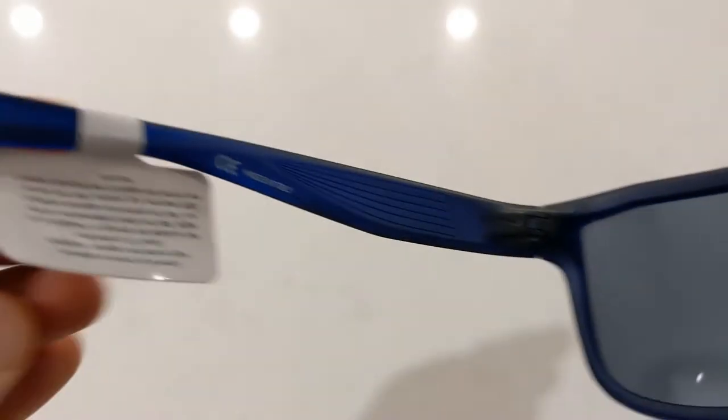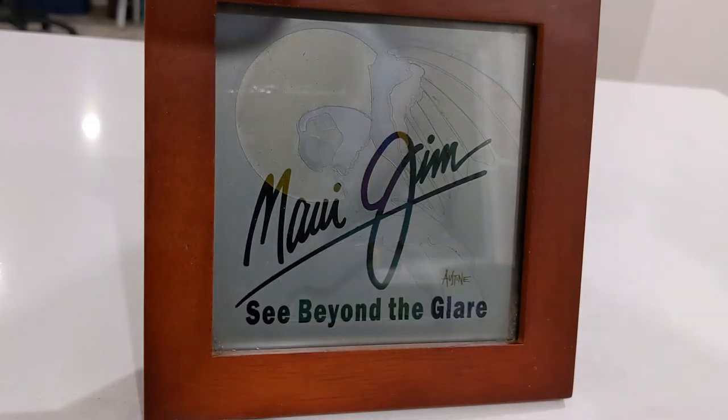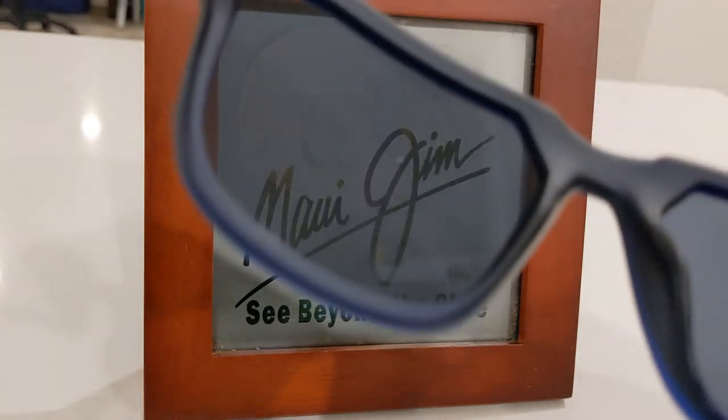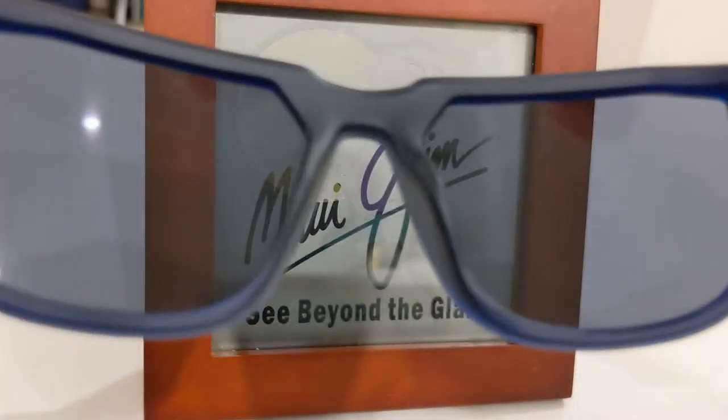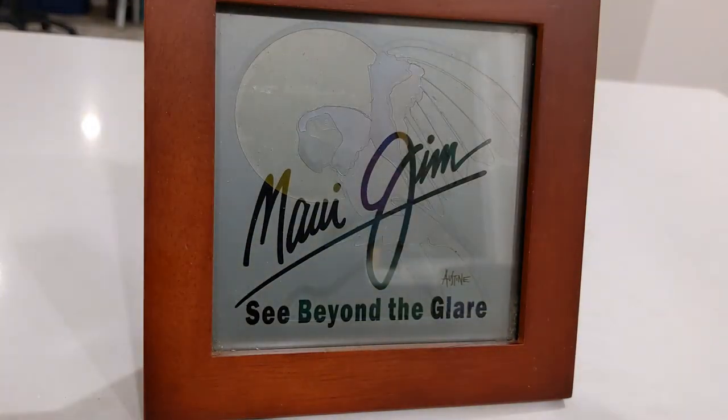The lenses on these offer 100% UV protection and are made from an acrylic optical material. They are in a solid bluish-gray tint which offers an even and neutral darkening of everyday objects. This model is non-polarized, as are most Nike sunglasses. This is because they are geared more towards runners and golfers who need to see the glare reflecting off different surfaces to judge the edge of elevation better.